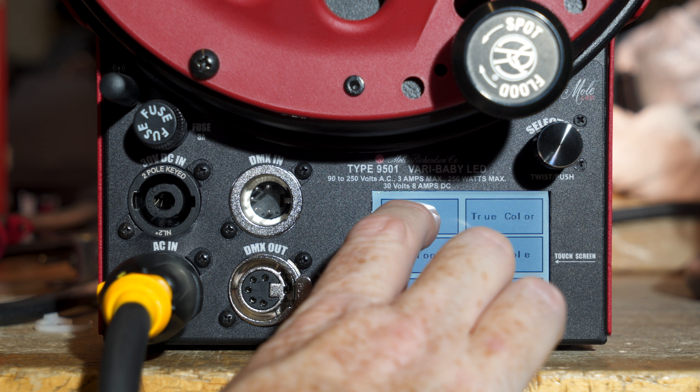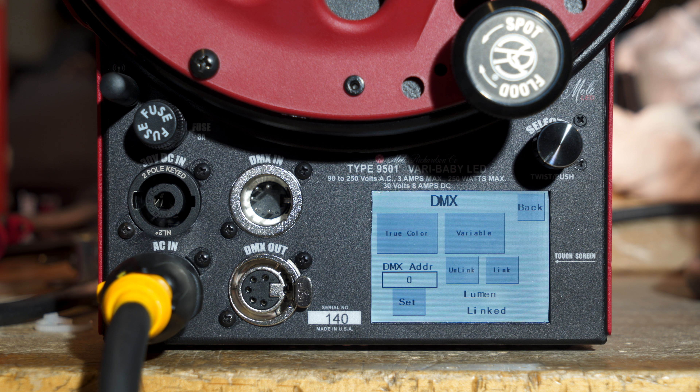DMX. Let's select DMX and what's the first thing you see? You see true color, which is one of the variable color modes.